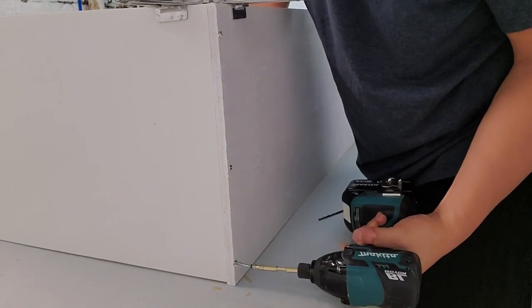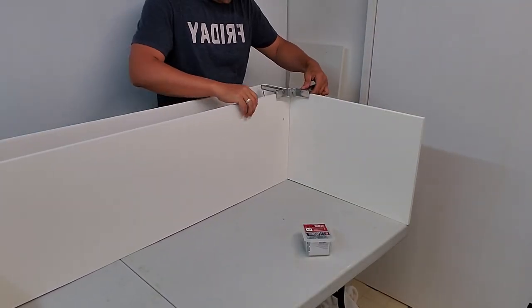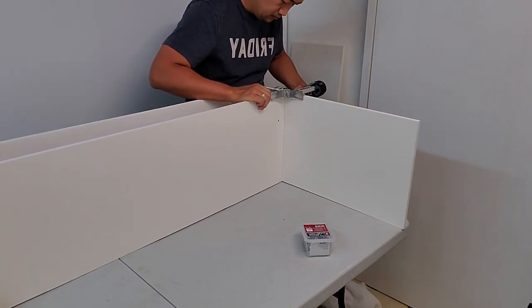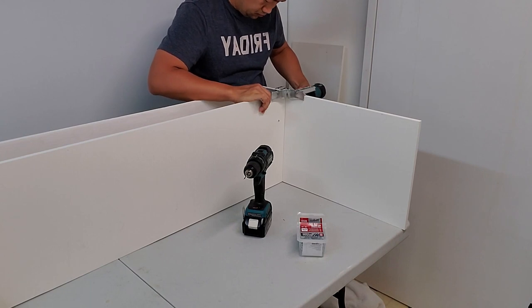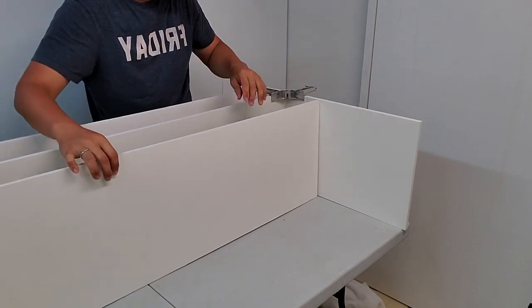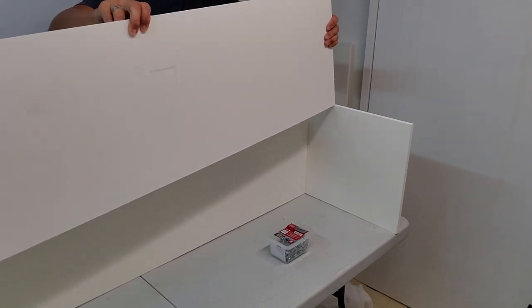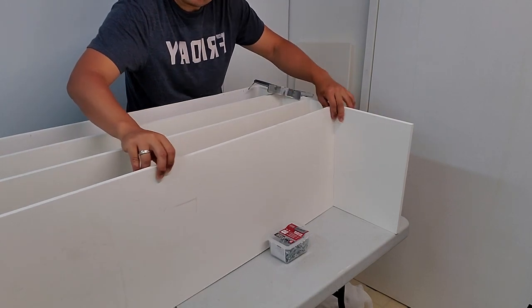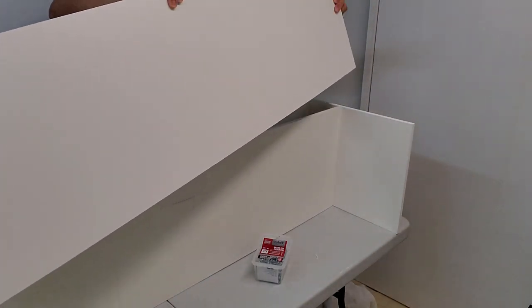Things move a bit quicker as we start attaching the interior shelf pieces. I'm still using corner clamps as an extra set of hands, and for screws I'm using two at each end. The screws here are Phillips-head, 1/4-inch long, but they're number eights with a wider head diameter for better holding power. I still drill pilot holes but skip step two — I don't have to bore out the negative space.